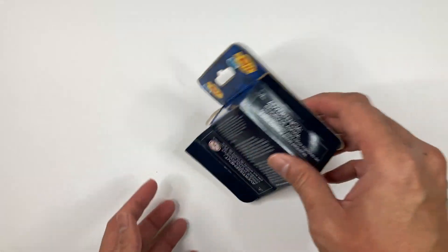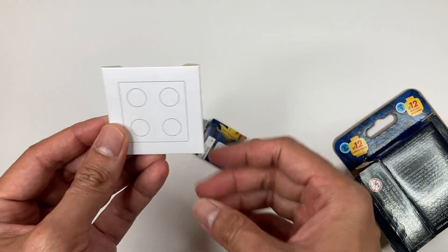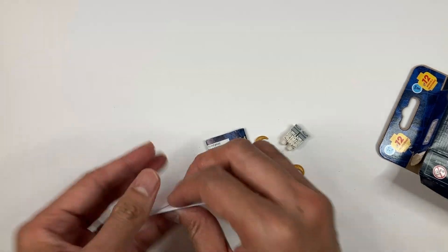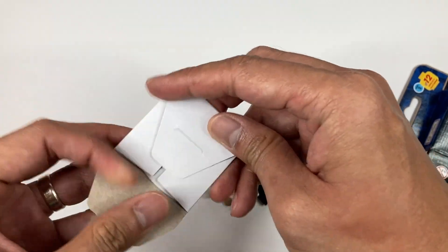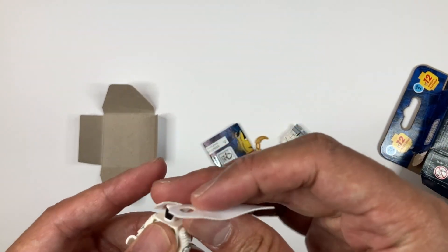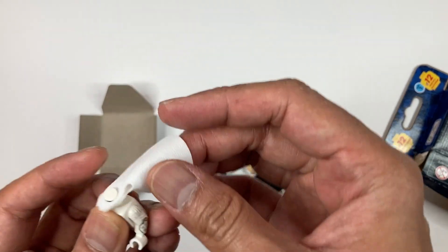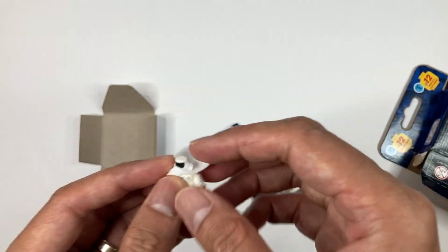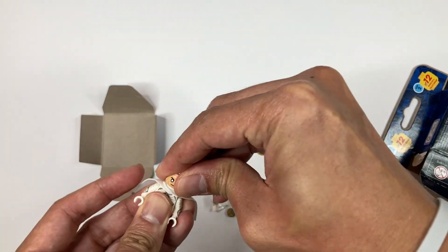We have Mr. Knight — actually this is Moon Knight. And this is his cave accessory. Let me assemble him pretty quick. Take out the cave first. This is the cave piece.